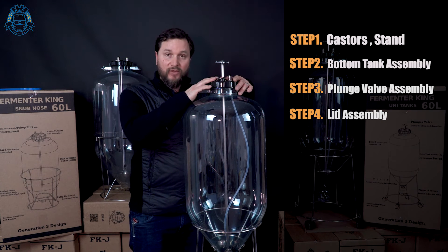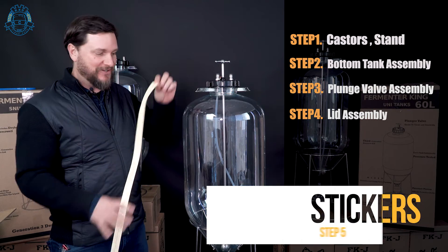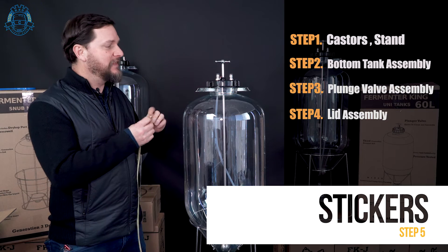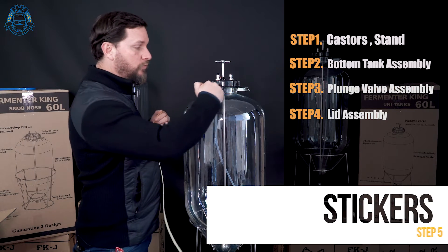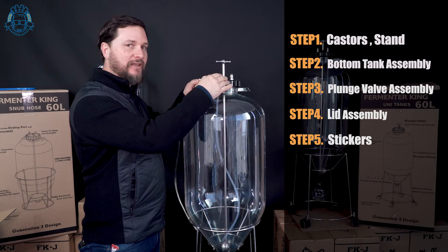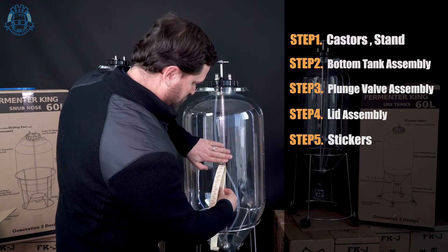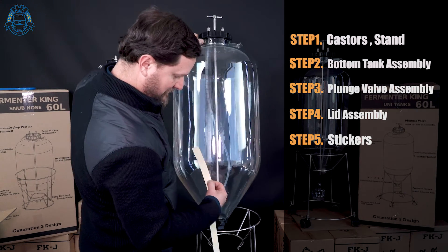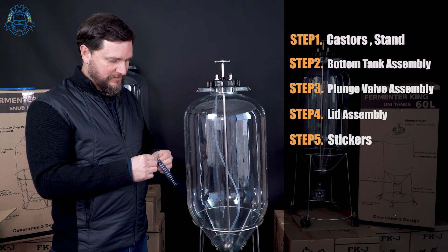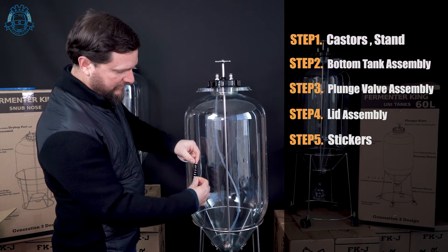Now I'm going to show you how to put the stickers on. Locate your volume sticker and find the red line at the very top of it. That red line is going to go right at the corner between the collar for the lid and the rest of the tank. This will give you a great indication of the volume you have inside the fermenter — that's your volume sticker. Go ahead and peel it off and put it anywhere you like on the outside.